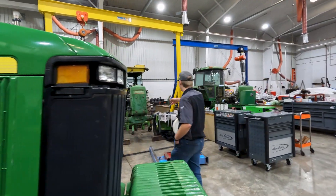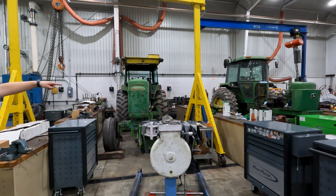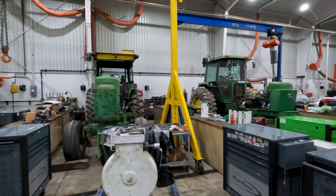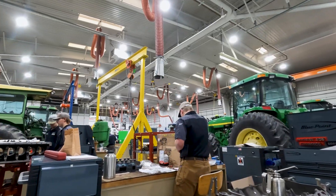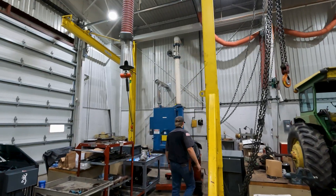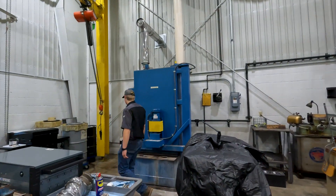Carry on over here, we got another John Deere tractor getting overhauled in the engine class — a 4520. Over there, we got a 4430 doing an in-frame overhaul. Back here, we got a couple more cranes.